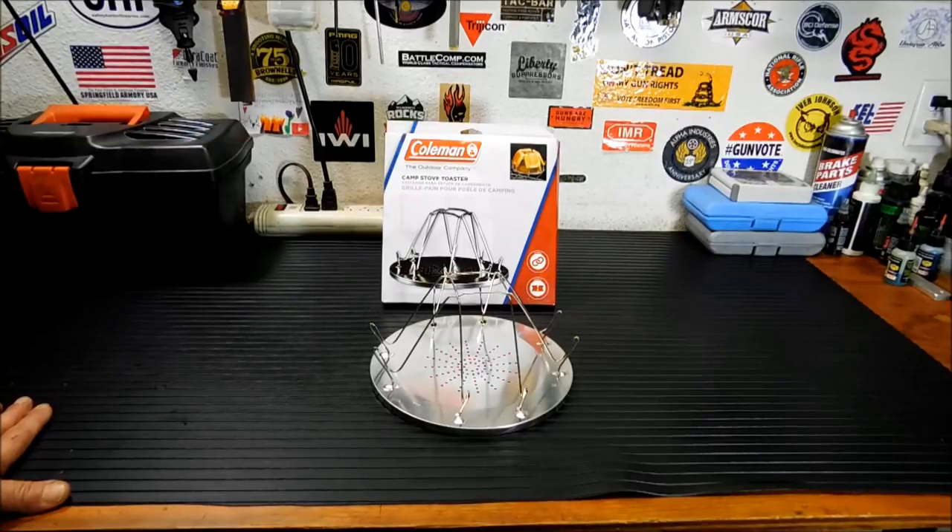I've had this particular one for years and I've never used it, so we're going to try it out for the first time here, because that's some of the point of my channel — to get and actually use my gear and try it out, as well as bring it to you guys.